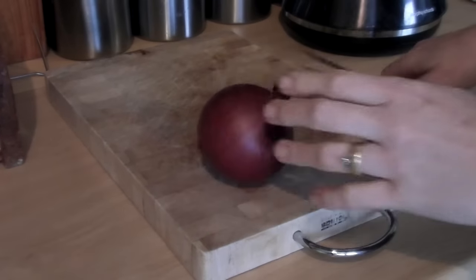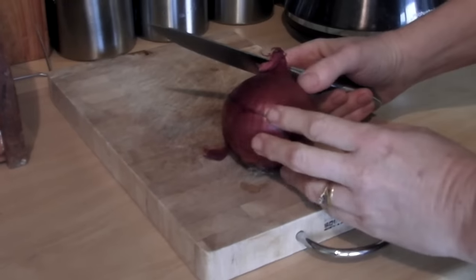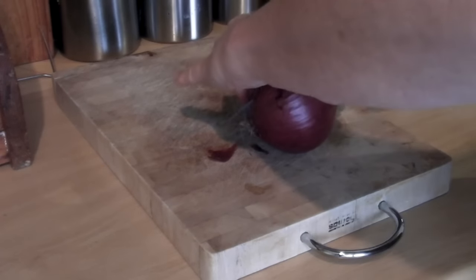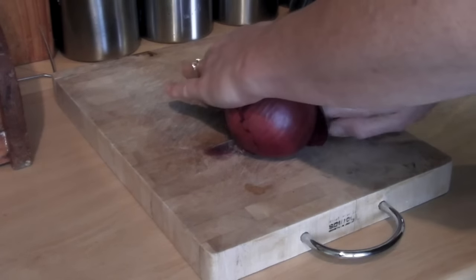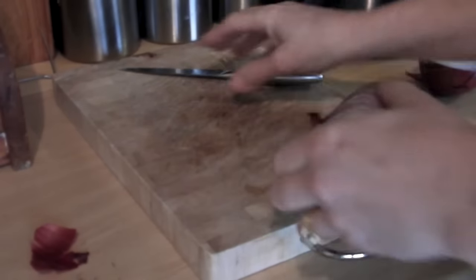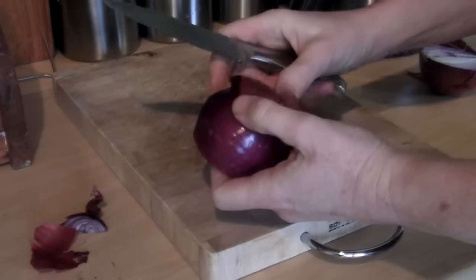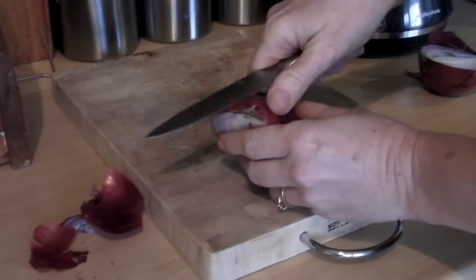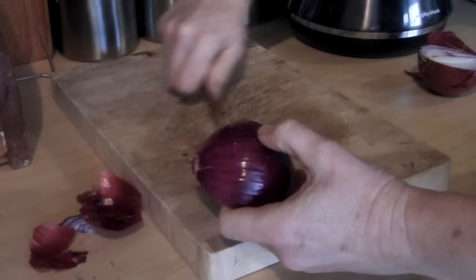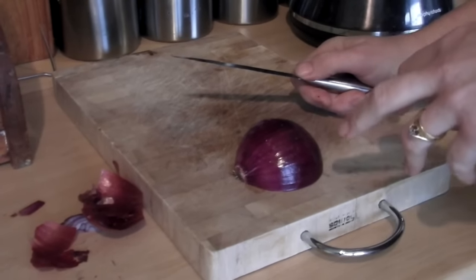Now the first thing that you need to do is you need to get a small red onion. Now this is quite a large red onion, so I'm actually only going to use half of it. So very carefully cut it in half, and then we need to peel the skin off. Make sure that you get all of the papery skin off, because it doesn't taste very nice. And then all we need to do is we need to very finely chop it.